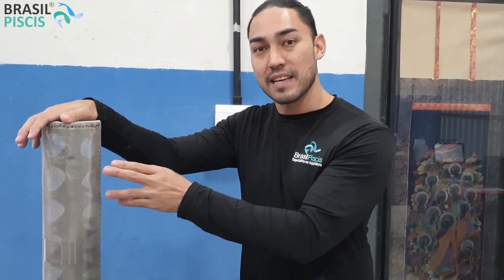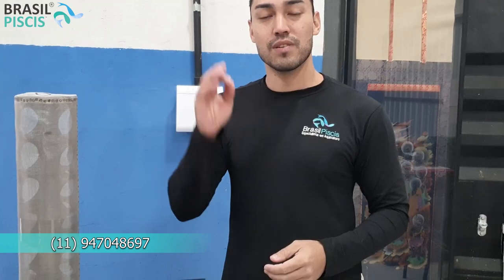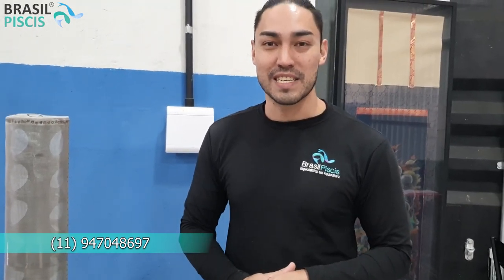A gente trabalha com malhas bem abertas até as mais fechadinhas. Você da indústria precisando, entre em contato para a gente fazer um projeto especial para vocês. Precisando de um projeto especial, de um desses nossos produtos ou de uma solução específica, entre em contato com a gente no telefone 11 2021-5593, no e-mail contato@brasilpeixes.com.br, ou no WhatsApp 11 9 4704-8697. Aqui na descrição do vídeo vai ter o link para a nossa loja virtual e também os nossos números de contato atualizados, caso vocês estejam vendo esse vídeo em anos futuros e a gente tenha mudado de telefone.